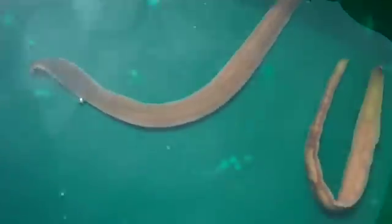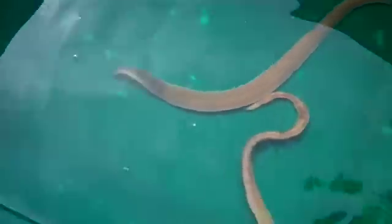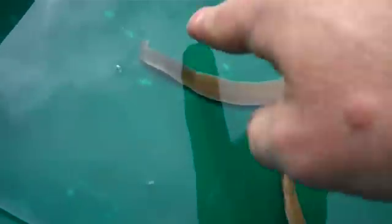This one's a beauty. This other one looks a little more peaked — they may be spawning this time of year, I'm not certain. They have a pretty interesting way of feeding.